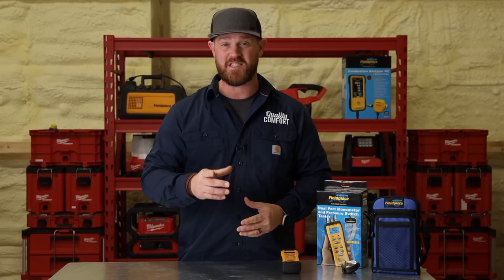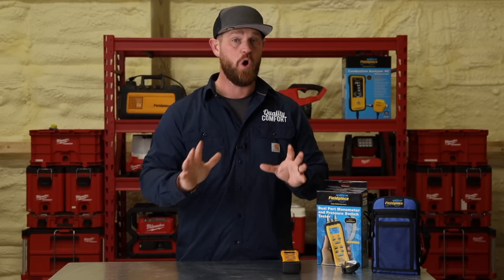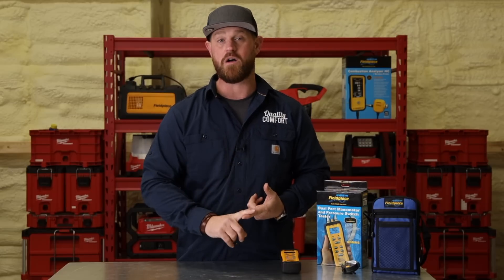This manometer can read up to 60 inches of water column, which gives you a ton of flexibility depending on whatever application you're working on. And when it comes to testing mode for pressure switches, it can test all the way up to a negative five inches of water column.